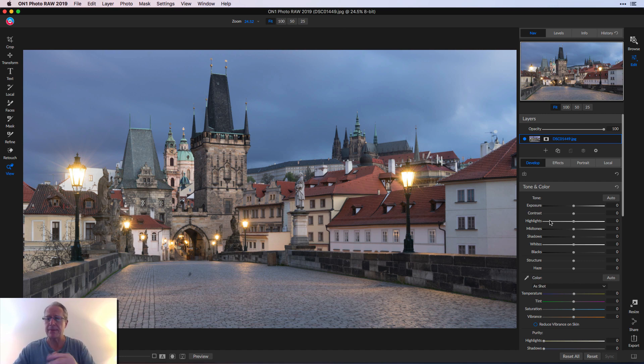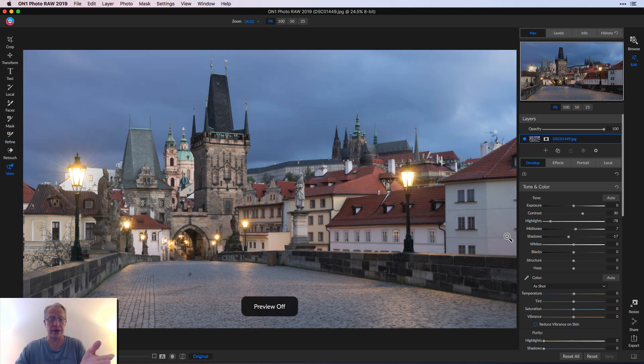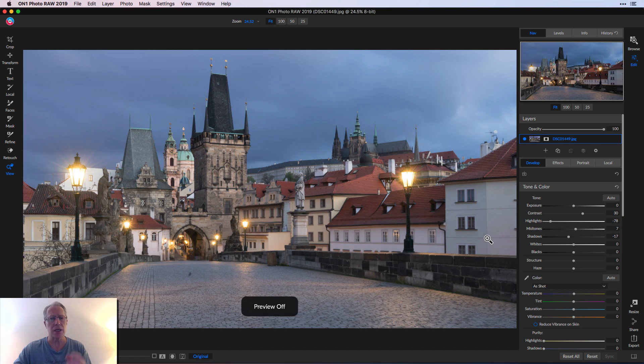Then I started on the Develop tab, and in Tone and Color I just bumped up Contrast. This is something I kind of do by feel. I took highlights down a bit — that sky was a little too bright for me. And I actually took shadows down a little bit and lifted the midtones a tad. As you can see, the photo is already looking pretty good. There's the before and there's the after. Just moving the light around makes a huge impact.